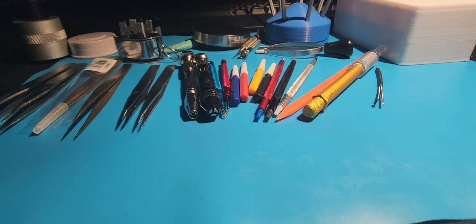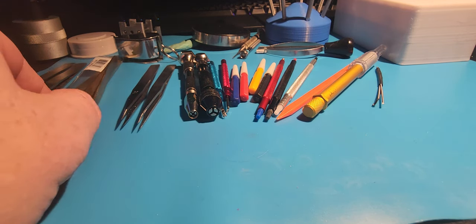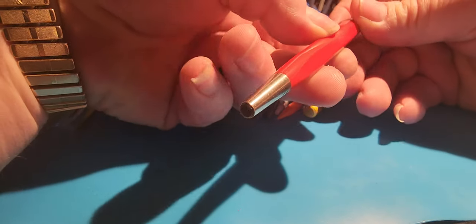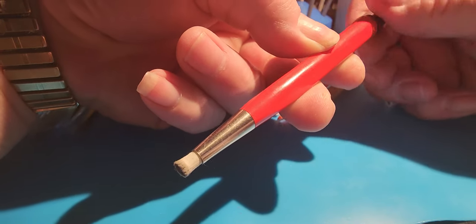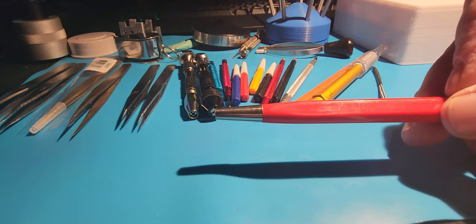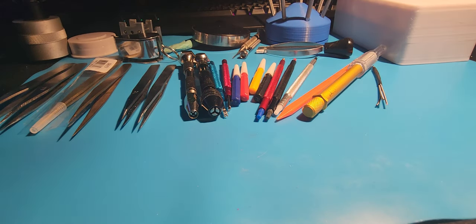Sometimes you do have to modify cheap tools, which is fine — even Bergeon screwdrivers have to be redressed, even expensive tweezers have to be redressed occasionally. These I haven't had to redress a whole lot because they were pretty good. I also picked up one of these fiberglass pins. I use it occasionally if I've got some real bad corrosion or rust that I want to get up. You don't ever want to go to town on a movement with it, but brushing it a little bit can help get rid of some of the nastier stuff.